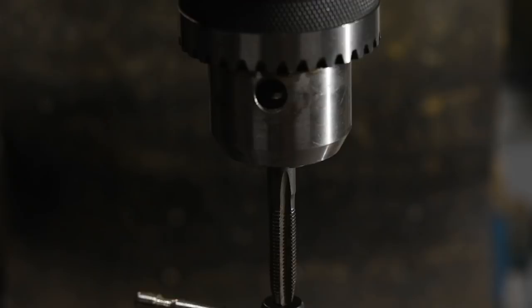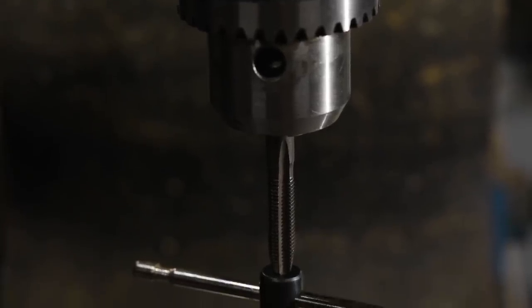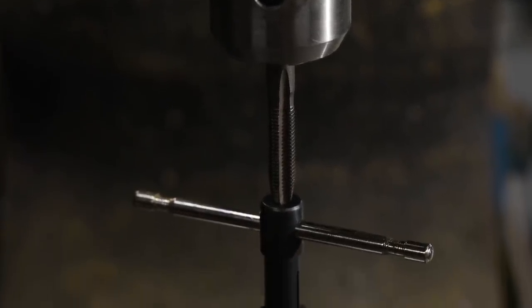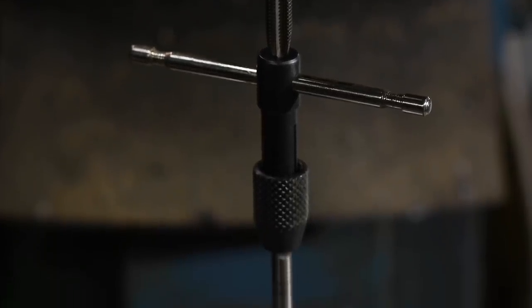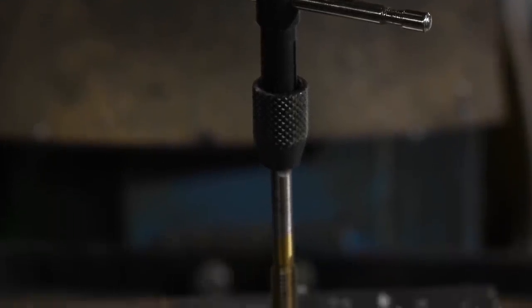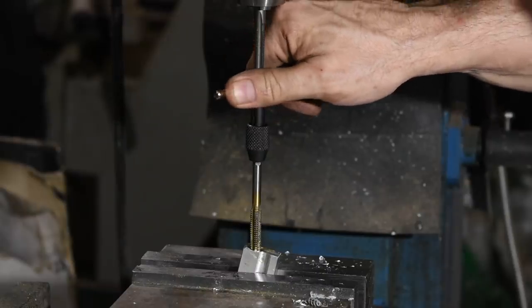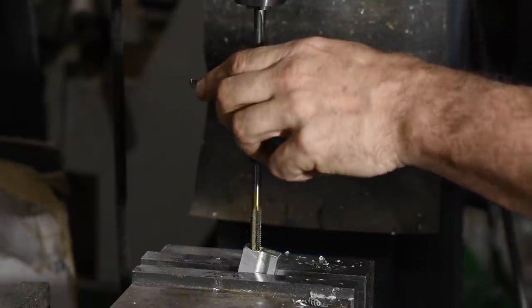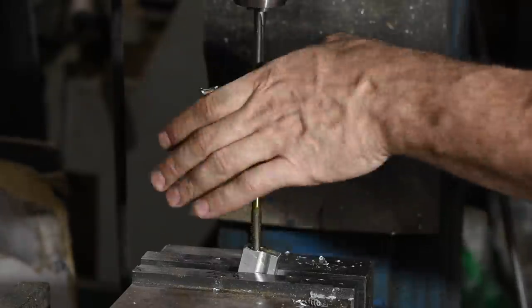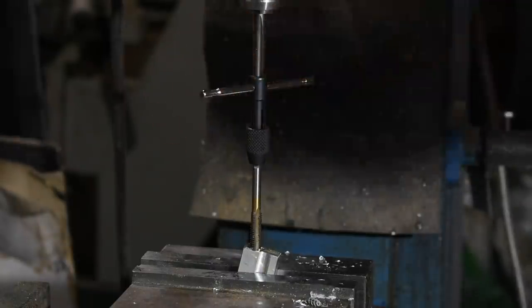Now I'll tap the hole in place on the mill. I'm using a little trick here — without resetting the position of the mill, I'll chuck up this old tap in the mill, then feed the point down into the recess on the tap handle, and that'll keep everything aligned perfectly so you won't be running those threads off axis. I'll just keep a little pressure on the drill handle and feed the tap in. This is a little awkward if, like me, you don't have three hands, but it works.